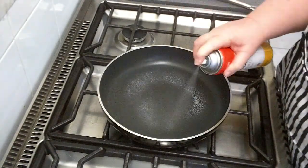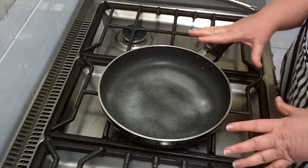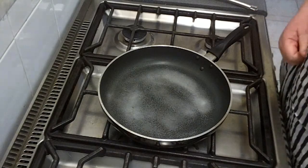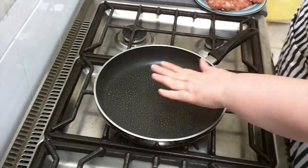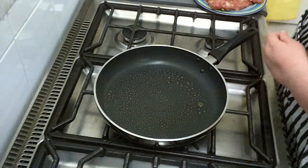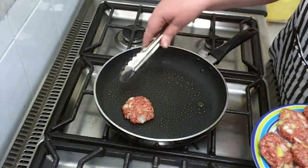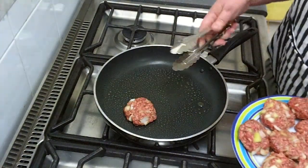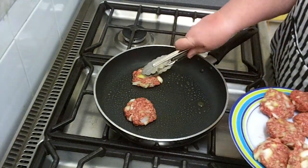Just spray the fry pan with some spray oil and let it heat up nice and hot, just like you would let a barbecue come to a nice hot temperature. How can you tell the pan is hot enough? Pop your hand over it and you can feel the heat coming up. Put your hamburgers on — see how they sizzle straight away? That means it's nice and hot.